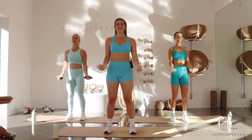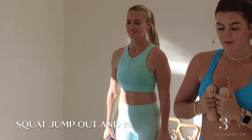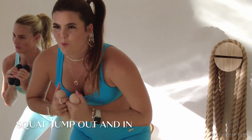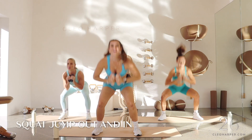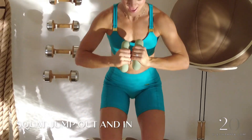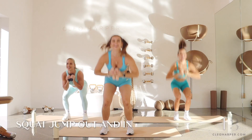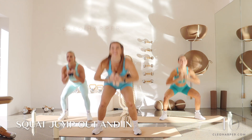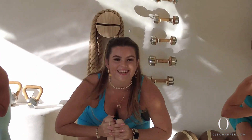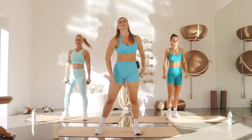Coming to our most favorite move — we have our low and slow squat jumps. Find that neutral squat, we jump in, we jump out, jump in, jump out — fire up those legs! Remember your option: step out, step out, step in, step in. You monitor this to suit you and your body. Make sure to breathe — home stretch team! Last ten, nine, eight, stay low, seven, six, five, four, three, two, one.